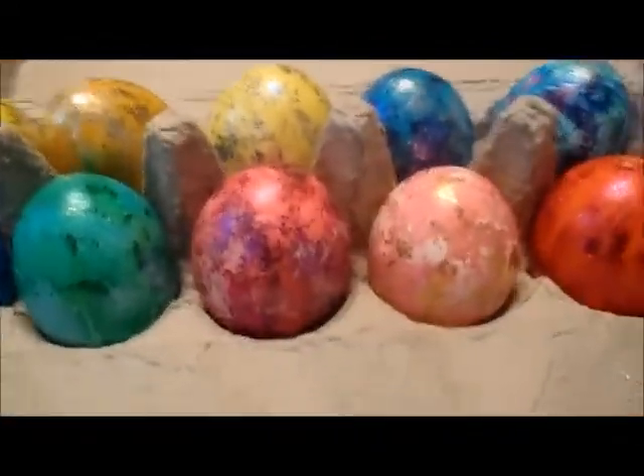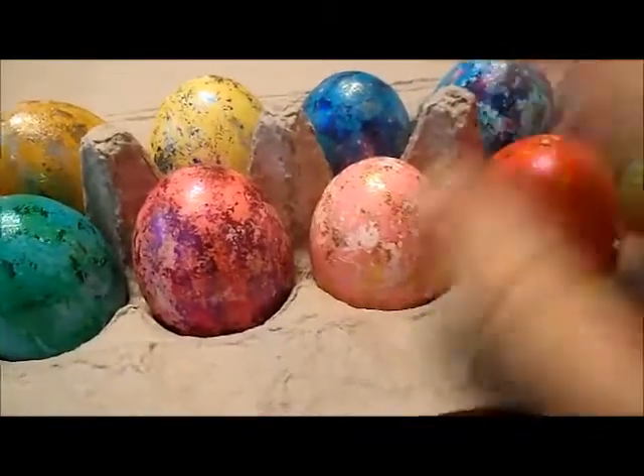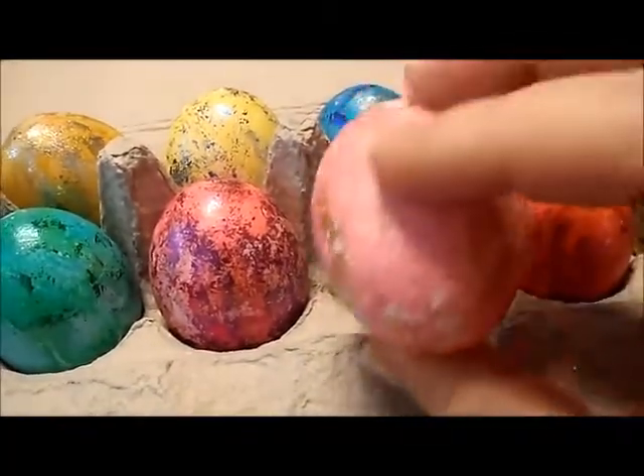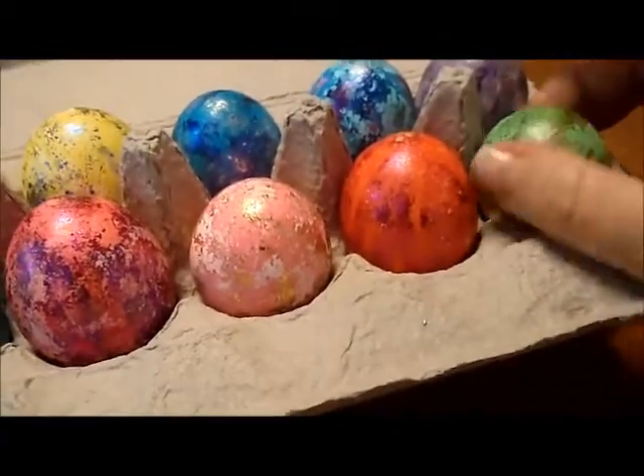That's the set — PAS egg coloring and bright and shiny egg colors as well. This dark green is the bright and shiny. But if you're looking for more traditional colors like the pink, the orange, and the light green, it's definitely PAS that you'll want for the colors.